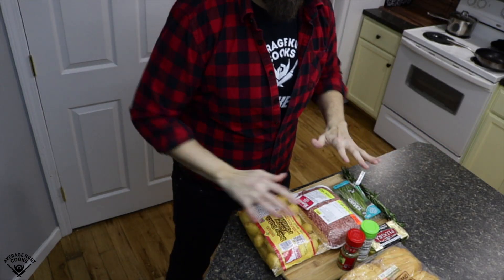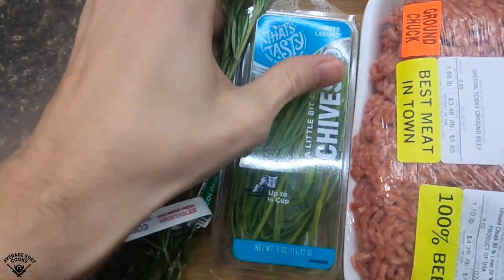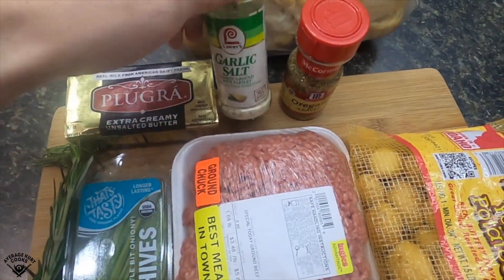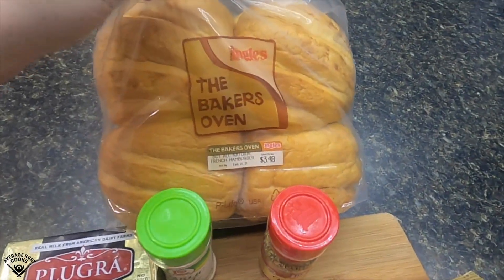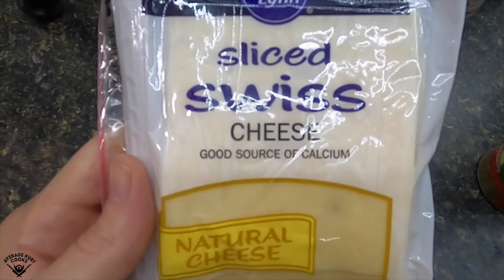Here's everything you need to make this dish: two sticks of room temp butter, rosemary, chives, and beef. I got potatoes for a side dish — small yellow ones — garlic salt, and oregano. And make sure you get some good buns, because shitty buns can ruin a good burger. And cheese, whatever kind you want.